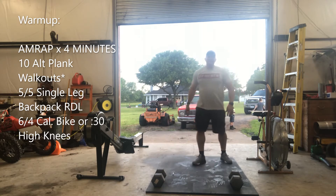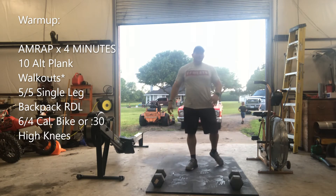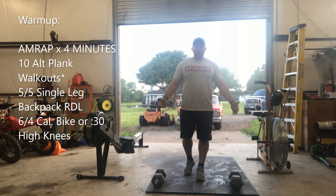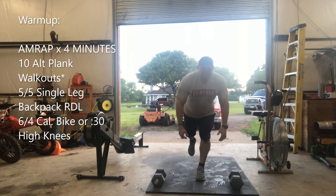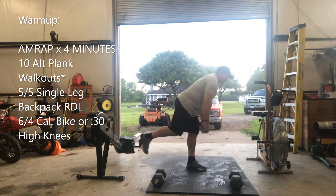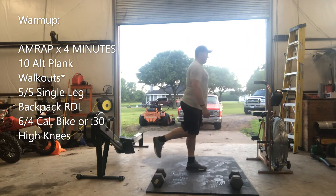Then you're going to go into five and five on single leg RDL. If you've got kettlebells or whatever you've got, go down five on each leg. Make sure you've got that knee slightly bent, coming down and up. Squeeze those glutes at the top.